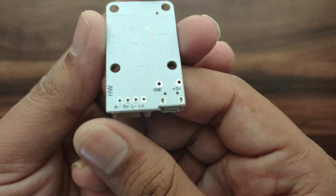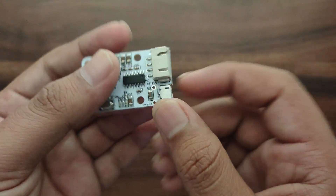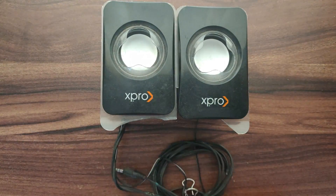This module can be powered up by USB, or you can connect a 5 volt supply to the module. You can also connect 2 speakers to this module.